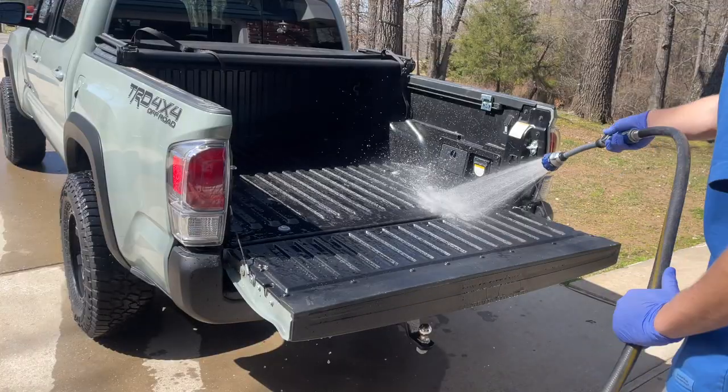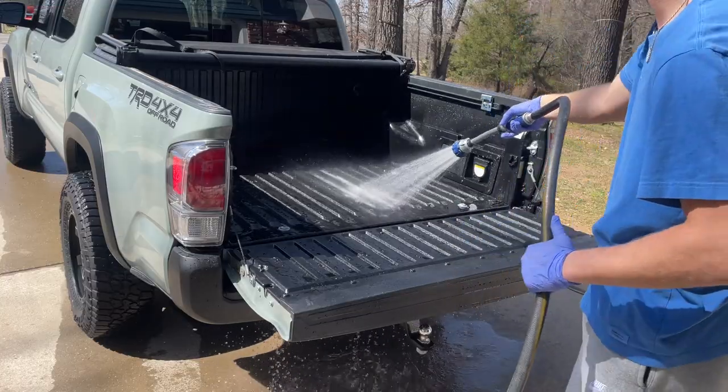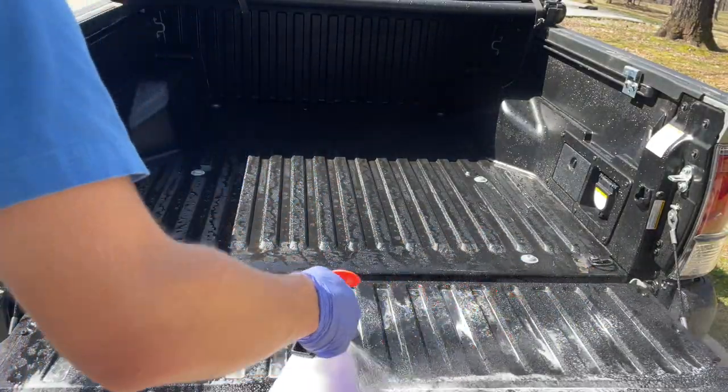Moving on to the actual bed, it's basically just a rinse-and-repeat process of what we just did. I'm going to start by rinsing down the bed with water and then spraying it down with our Super Clean.